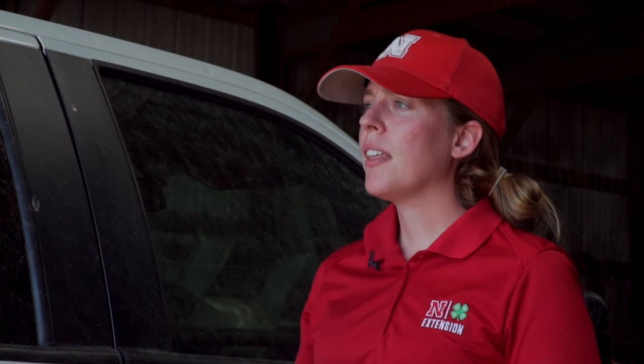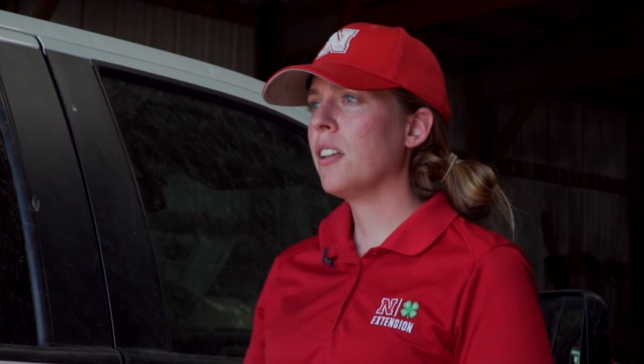I wanted to take some late season stand counts. There are flags throughout the field on the exact same plots so that I can come back later in the growing season, find them, and count them again. We will also collect yield data at the end of the growing season to see if we can find any statistical differences, because what farmers are ultimately interested in is their bottom line — the yield.